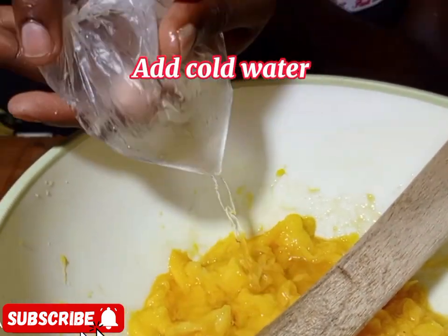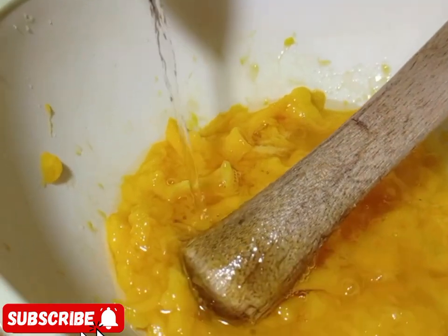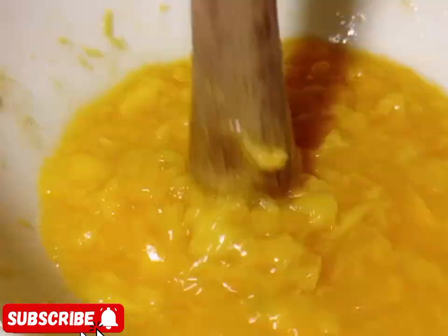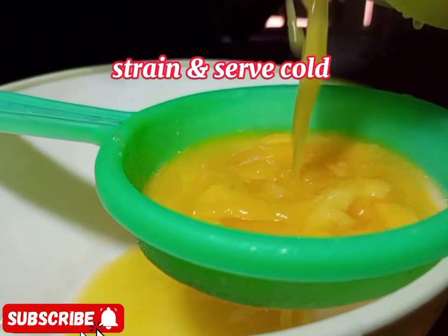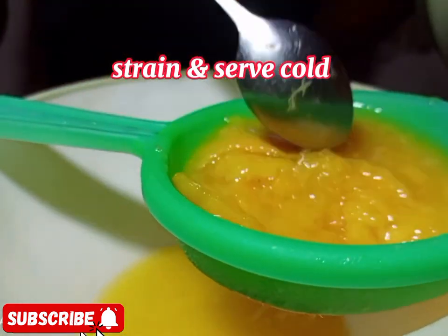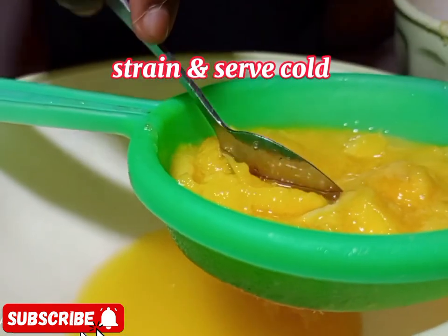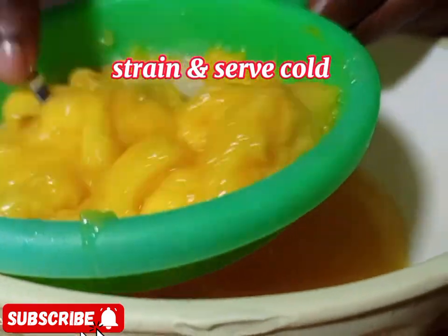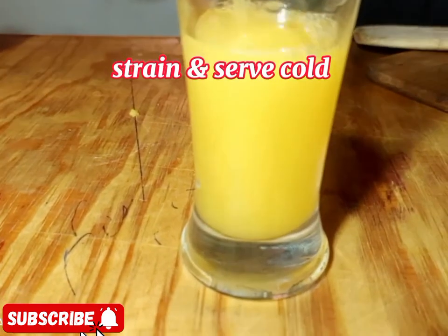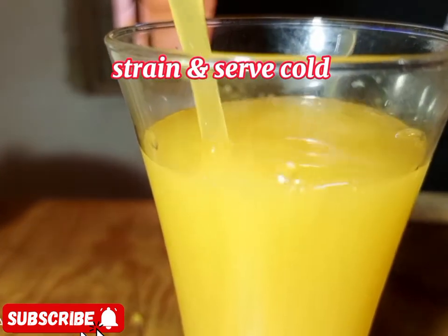Continue adding a little water and mashing, then straining. Repeat this process as many times as possible — add water, mash, strain — until you get all the juice out. After straining, serve in a glass. Make sure you serve it cold; you can use very cold water. Just look at this mango juice — remember you can do it the same way I'm doing it.